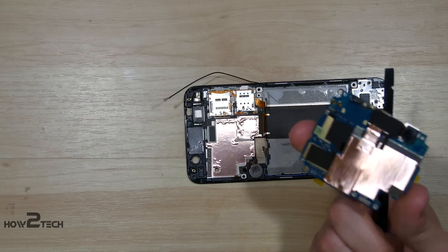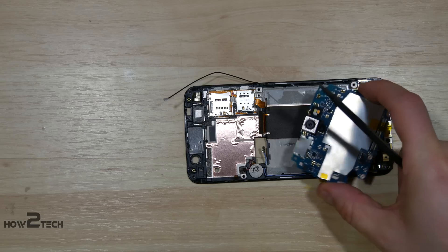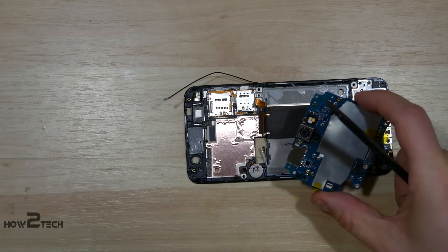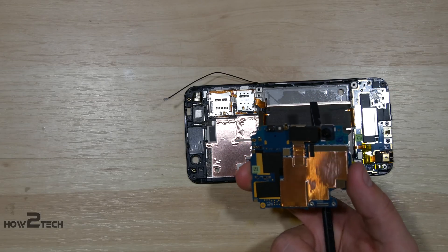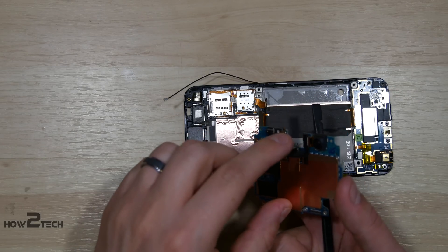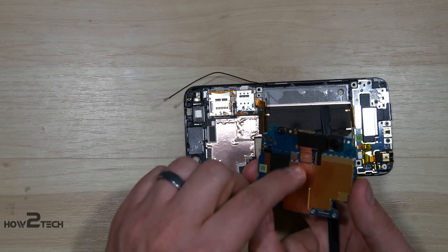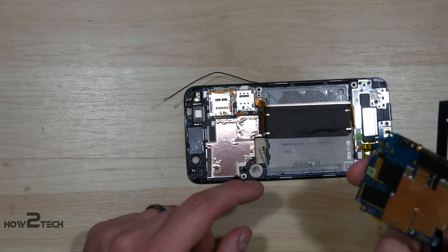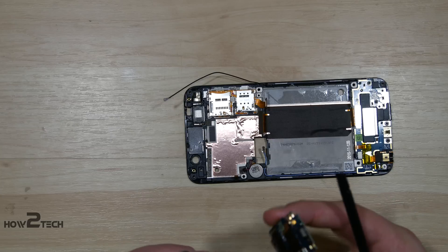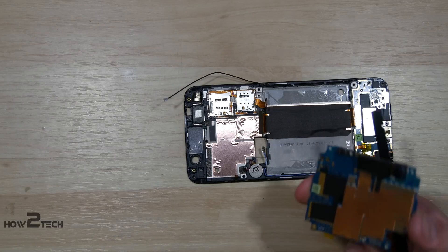Now looking at it, actually both cameras are attached to this — so the front-facing camera and the rear-facing camera are on here. They're actually held with the same connectors you would see for the ribbon cables that run underneath the board — kind of the snap-on ones. So you have to remove this copper covering to remove the rear-facing camera. If you pull back the rear-facing camera, you'll see the connection for the front-facing camera just underneath it. Nothing too crazy there — it shouldn't be too difficult to replace once you get into the phone.